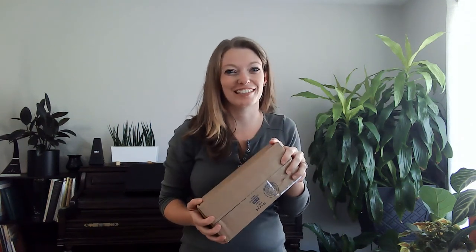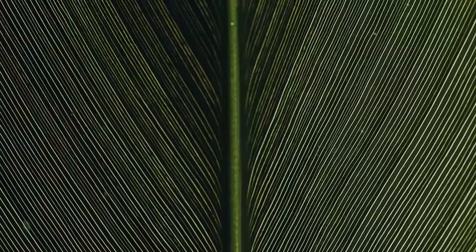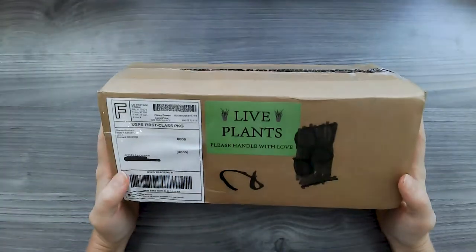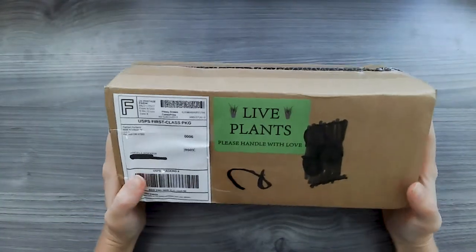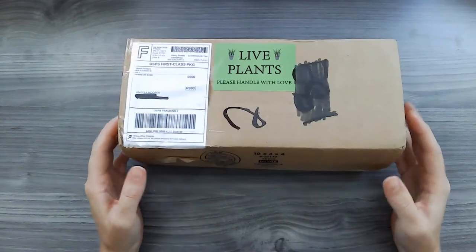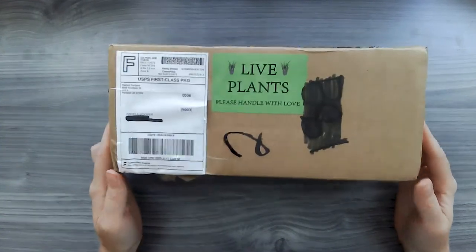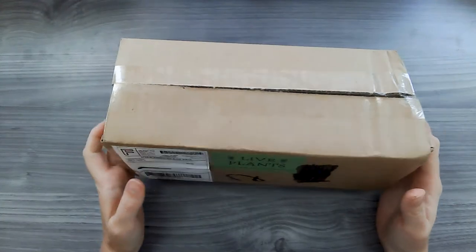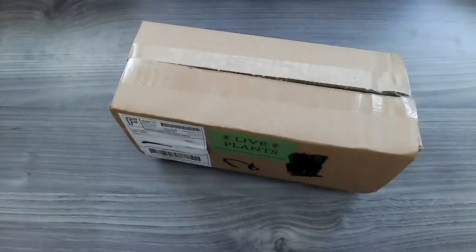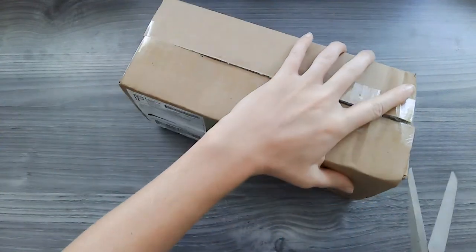It's here! I am so excited. Let's go open it up and see what's inside. I got this in the mail today and I'm supposed to have eight cuttings in here. I was surprised at how small it was — but they were cuttings, so let's see what I get. Let's go ahead and open it up.